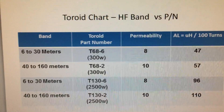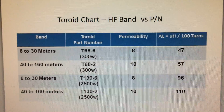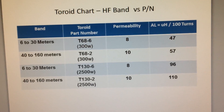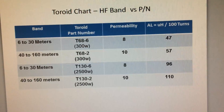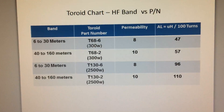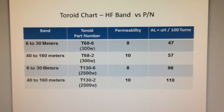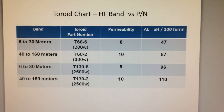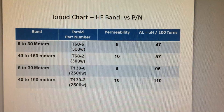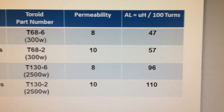For 40 to 160 meters, that's a T68-2, which has a slightly higher permeability. The higher the permeability, the higher the inductance per 100 turns — the AL rating is 57. These toroids are good up to 300 watts, which is directly related to their physical size. There are also two larger toroids listed: the T130-6, good from 6 to 30 meters up to 2500 watts, and the T130-2 for 40 to 160 meters, also rated for 2500 watts. The larger physical size allows them to dissipate heat more efficiently and not saturate.